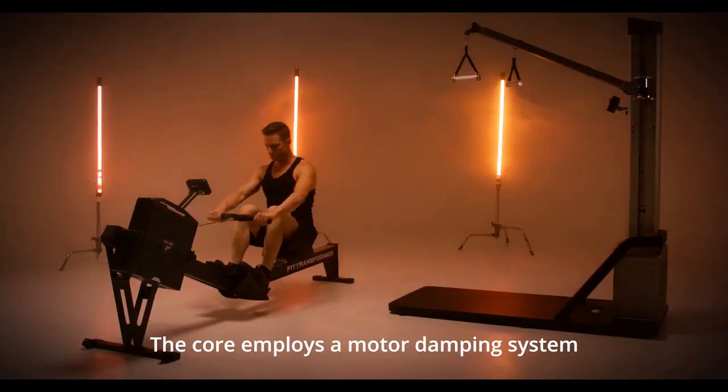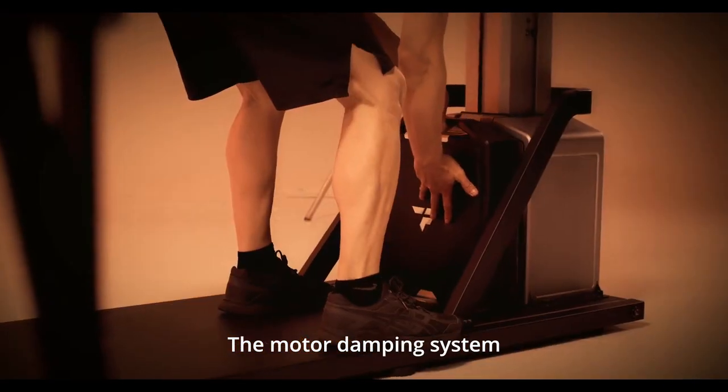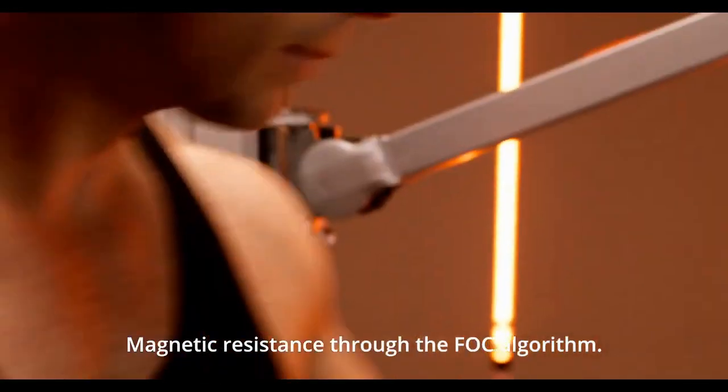The core employs a motor damping system and adopts high-precision motor control technology. The motor damping system simulates the real rowing experience of water resistance, air resistance, and magnetic resistance through the FOC algorithm.